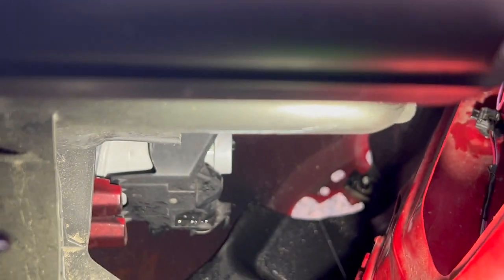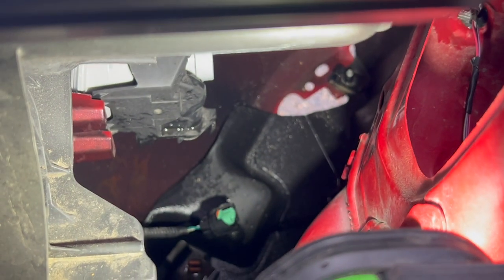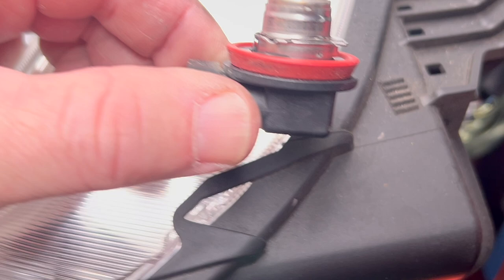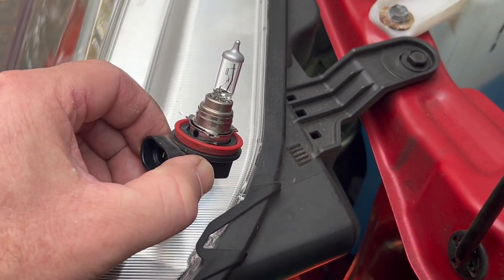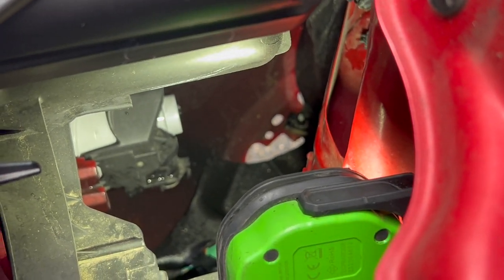That's right where the connector was. So we had to pull the wire harness off first on the bottom. Then you could twist the LED — or the original bulb — out. There's the original bulb.